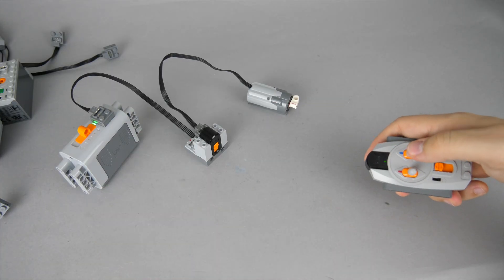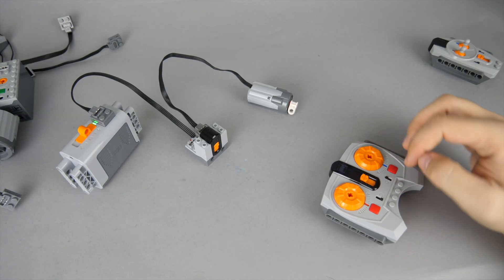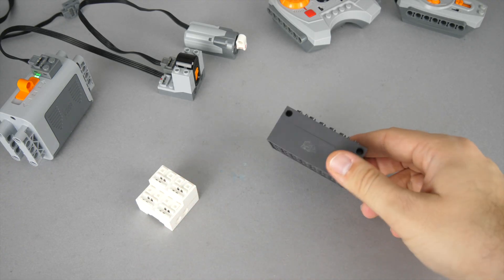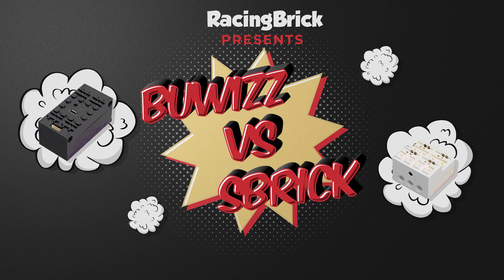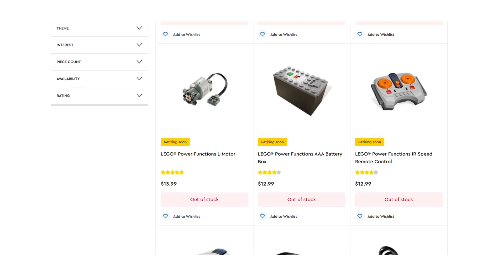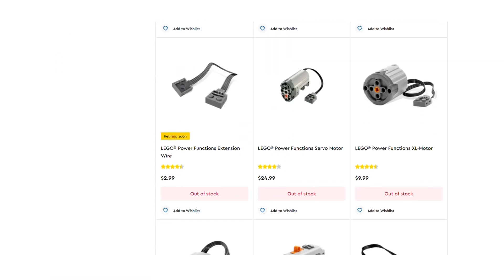The smaller remote had bang-bang control, and the train remote had speed control. The Power Functions product line has several third-party solutions — the most popular are the SBrick and BuWizz controllers, both using Bluetooth connection and a dedicated app. They have several advanced functions; if you want to know more about them then I suggest taking a look around on my channel. The Power Functions product line was discontinued in 2020, and the components are not available anymore at LEGO.com.